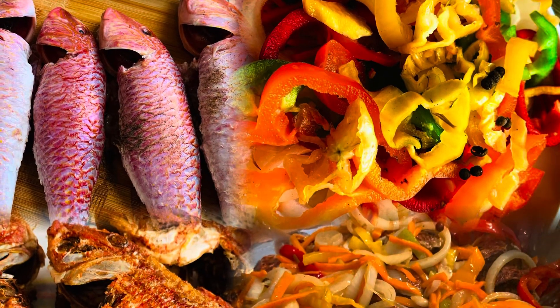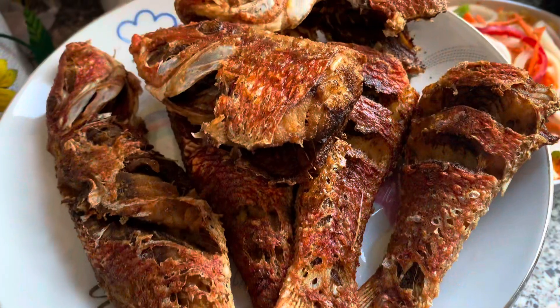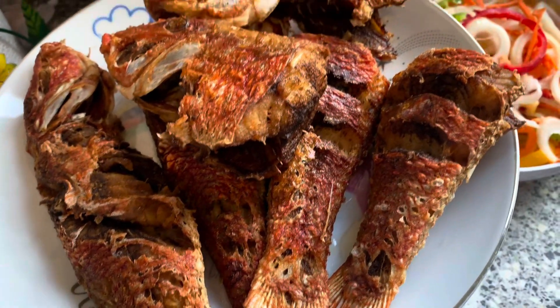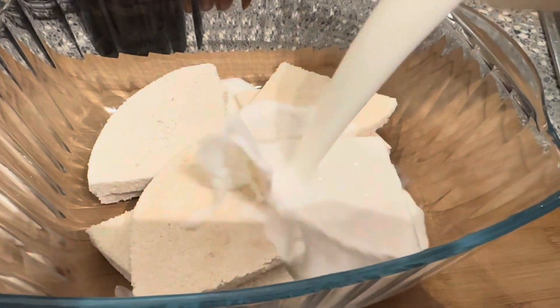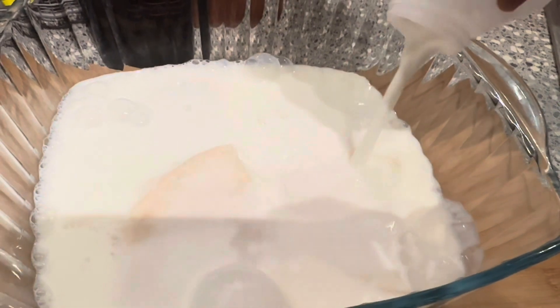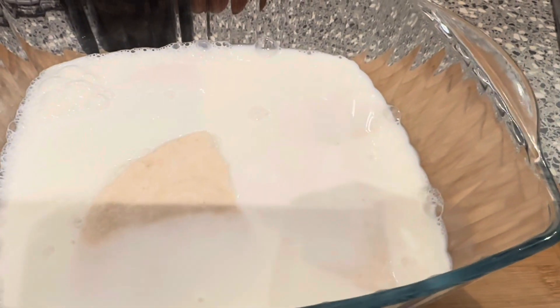Hello guys, welcome to our YouTube channel and happy new year to you all! Today's video we're going to show you how we prepared our escovitch fish. We had it with bammy and it was absolutely amazing. From the night before we basically put our bammy to soak in some milk and put it into the fridge, and then the following morning we went ahead and prepared our fish.